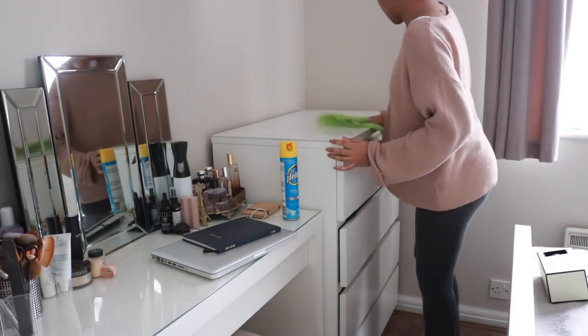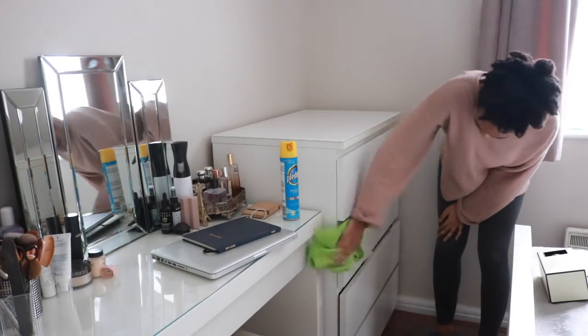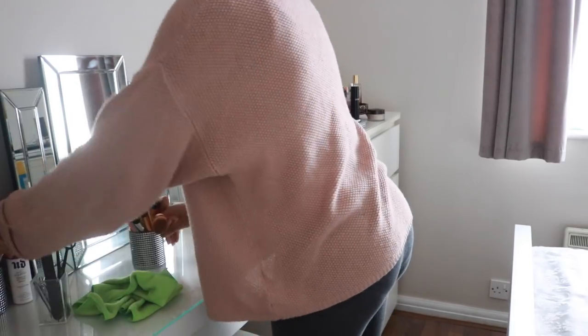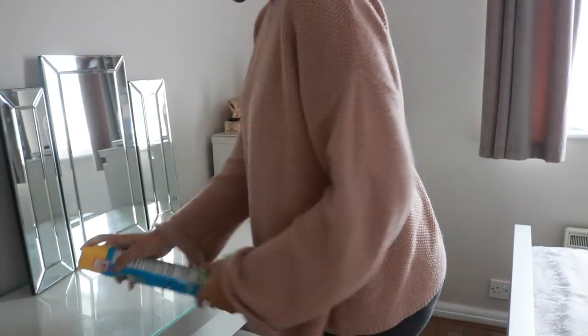Now I'm moving on to the vanity and the chest of drawers, just wiping and dusting all of that down including all of the little fingerprints that you get around the front of the drawers. I'm just taking everything off of my vanity and dusting that down along with the mirror as well.